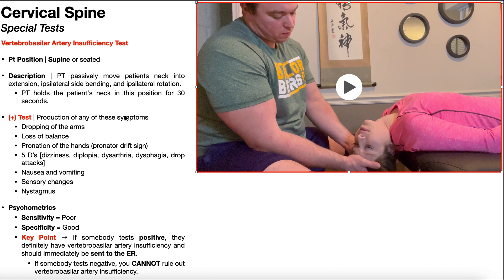A positive test is going to be production of any of these symptoms: dropping of the arms — if a patient reports weakness in the shoulder girdle, arm, or hands, that would be considered positive. Loss of balance — in the seated position, if they start to lose their sitting balance, that would also be positive. Pronation of the hands, a pronator drift sign. If they experience any of the 5Ds — dizziness, diplopia, dysarthria, dysphagia, or a drop attack — that would be a positive test. Nausea and vomiting, which doesn't have to be physical vomiting — it could be the sensation of having to vomit. Sensory changes, numbness or paresthesias. And nystagmus, which is why I'm checking her eyes while she's in this position.